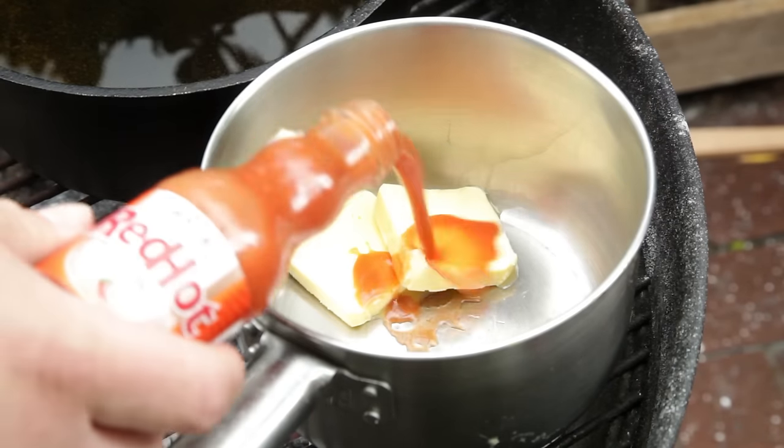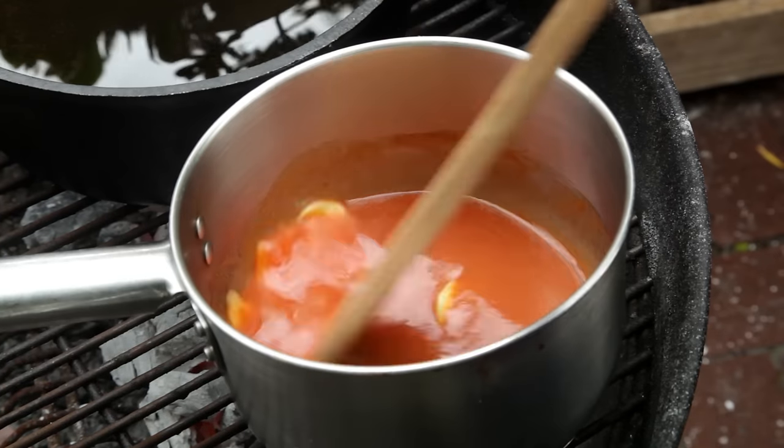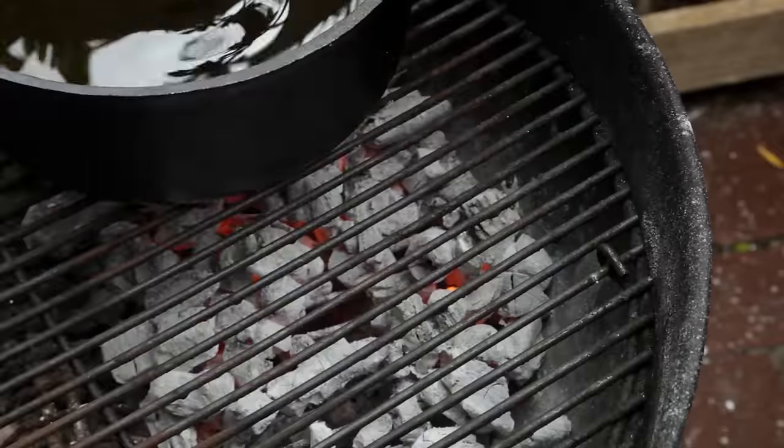Place a smaller pot on the edge of the charcoal and add two tablespoons of butter, followed by half a cup of hot sauce. Stir until all the butter is melted and combined with the hot sauce, then remove from the heat.